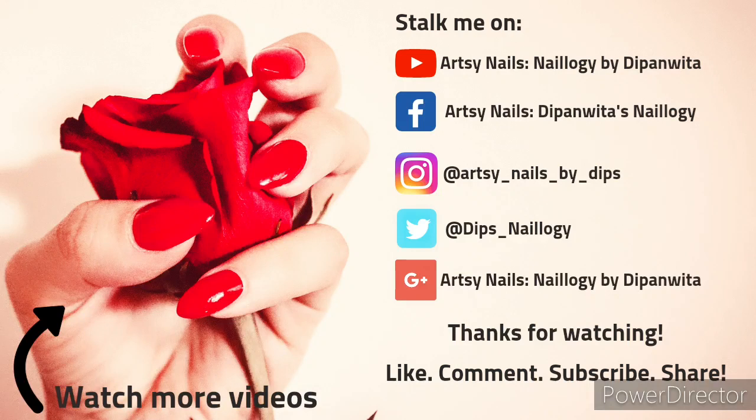Thank you so much for watching — I hope this video helped you all. Do not forget to tell me in the comments, give this video a big thumbs up, share this video, and please subscribe to my channel. See you super soon with more videos — take care, bye!